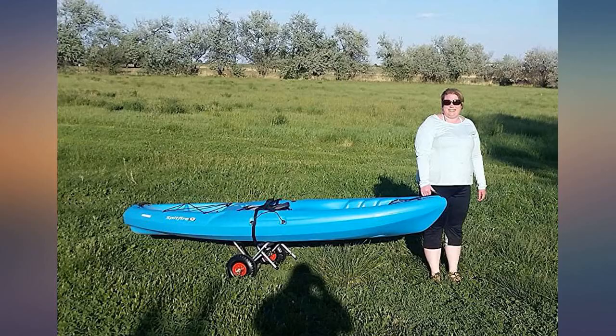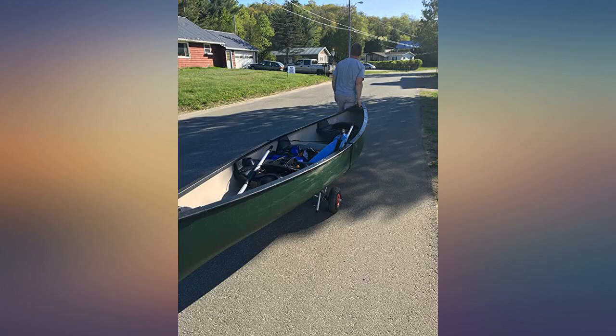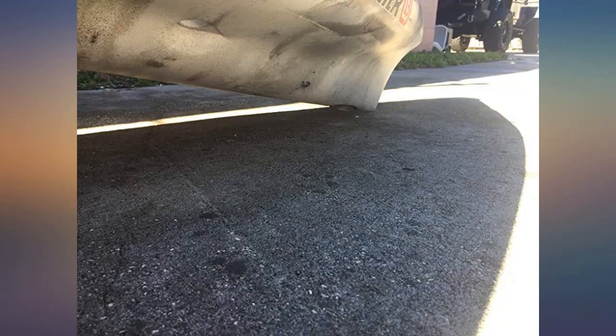Should be perfect to move the canoe from the cart to the dock or river bank. I'll get some pics to show how I strapped it down. Yes, the tires smell like rubber — not so bad I wanted to move out of my house for a week, but they do smell. It will fade. This is a well-made, inexpensive kayak cart.